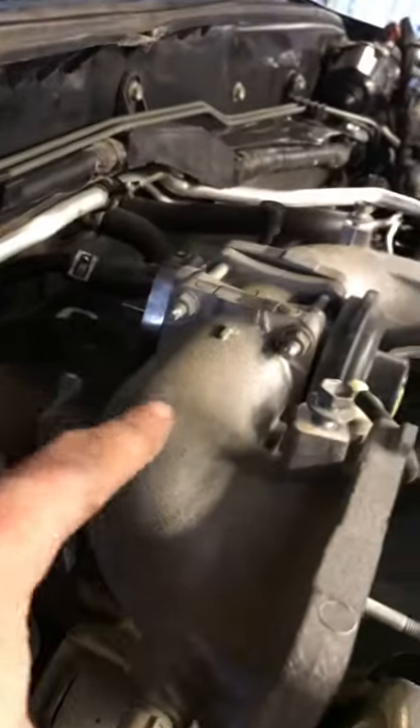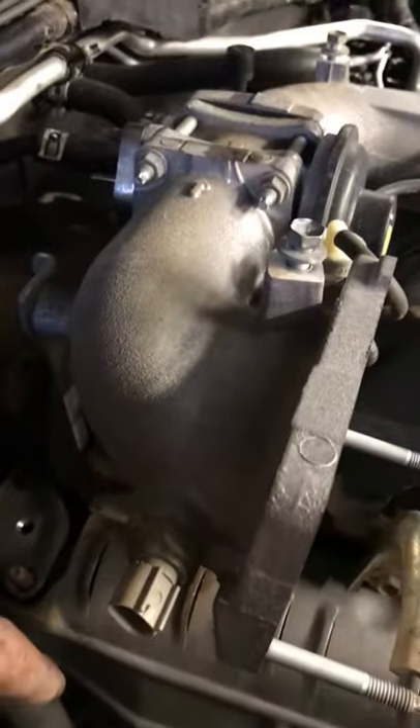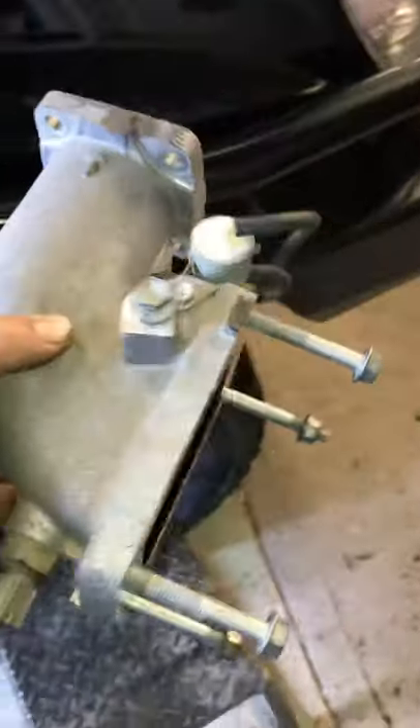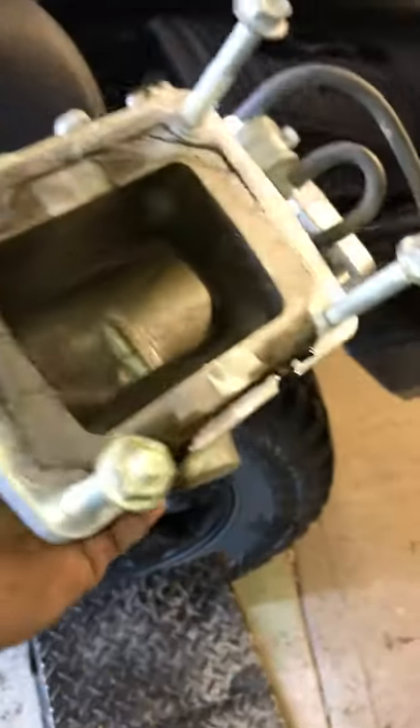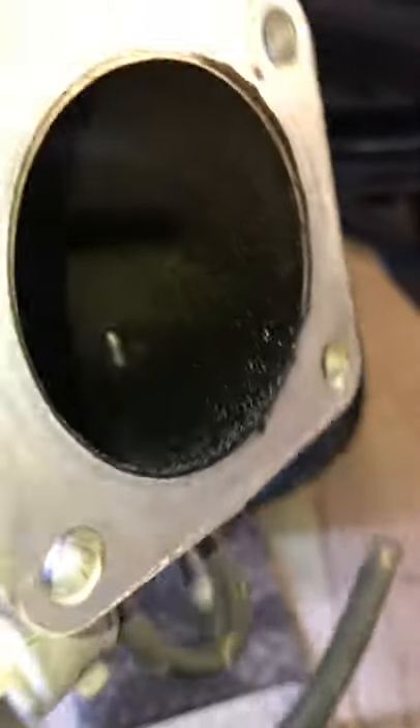Next thing — we'll get that next section off. Four bolts up there and this back one here, and that section will come off. Let's get him off. Here's the next part of the intake off. You can see it's a little bit of oil and shit, but you can see the closer it gets to that EGR valve, the dirtier it gets.